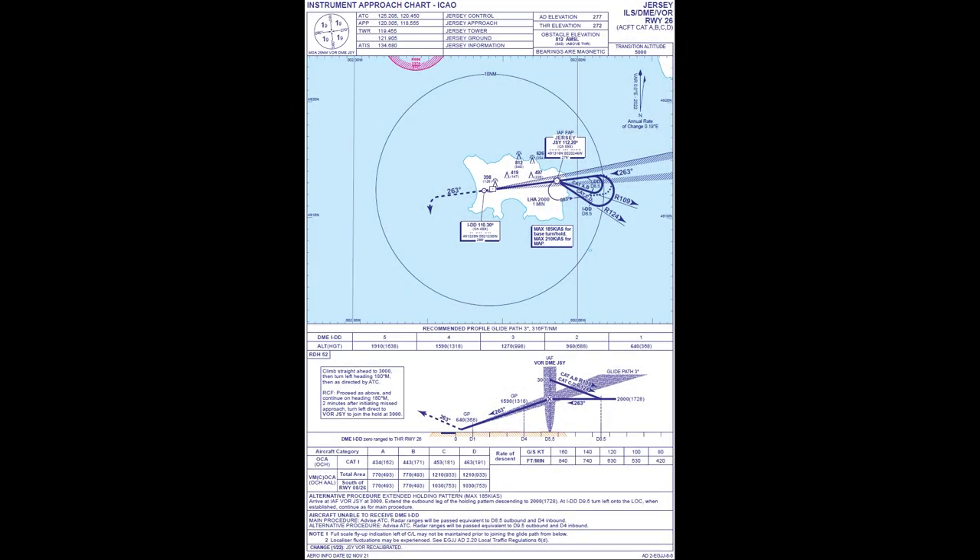Welcome to this tutorial video on how to fly a VOR holding pattern without the help of an FMC in the BAE 146 by JustFlight. I myself am following a tutorial video by Flight Insight — I will link that video in the description below. There are three types of entries for holding patterns: Direct Entry, Parallel Entry, and Teardrop Entry. I am following a tutorial video that explains this in great detail; the link is in the description below.